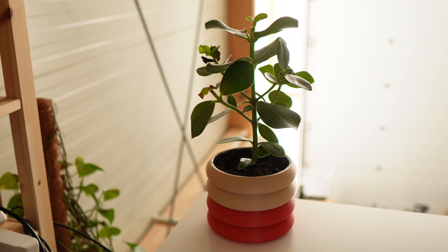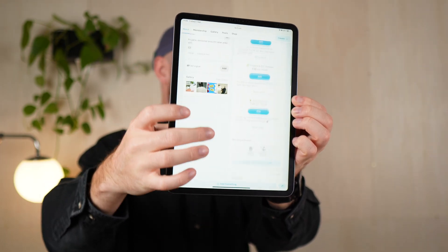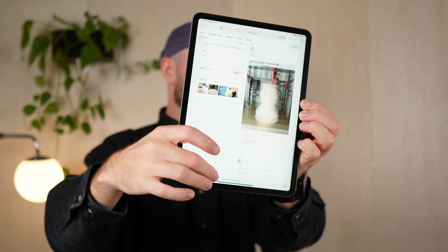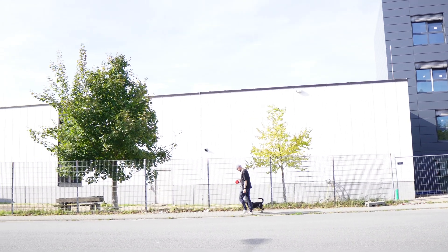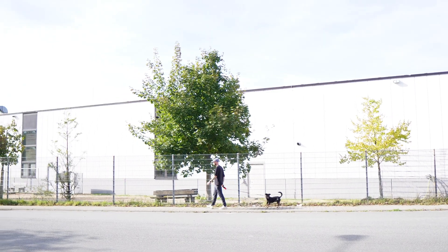I'm super happy with my new planter. If you want to print one yourself, head over to my Ko-fi page. You'll find all my projects there with step-by-step instructions, parts lists, and all the print files. After finishing this project I really wanted to get out into nature and design something for the outdoors — and that's exactly what I did next.